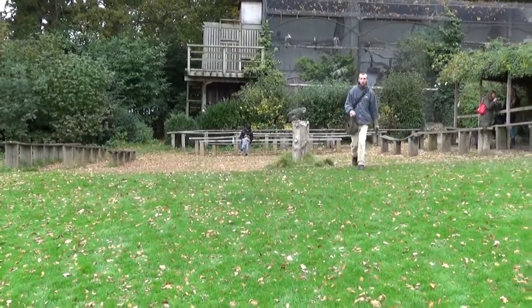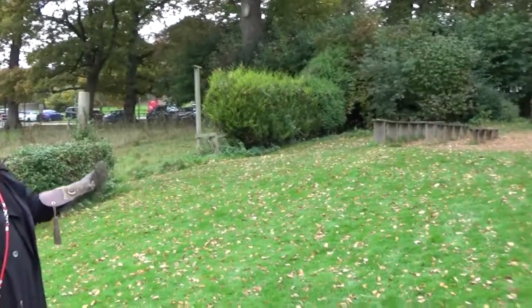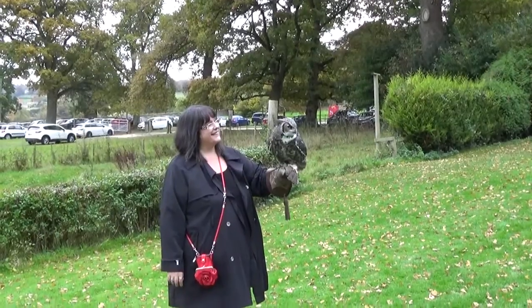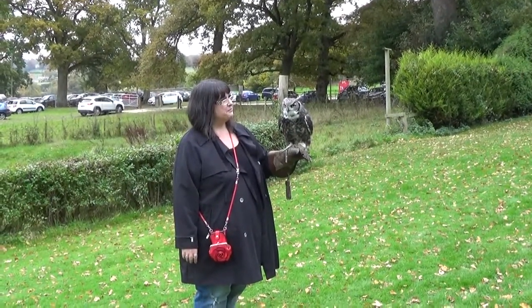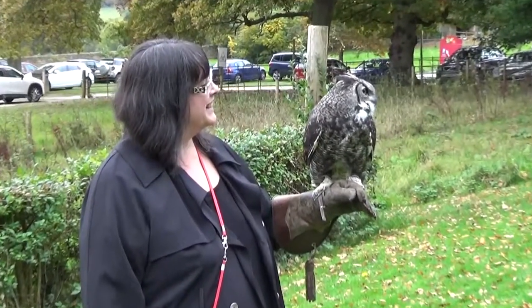Pull him back to you, shall we? Bring your hand towards me. There's a little bit more switched on now. Of course in the world, not every tree you fly to, you're going to find food. So not every time he flies to you, I'm not going to feed him the food.